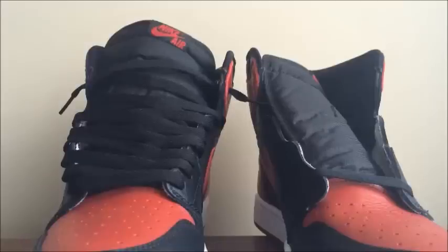YouTube, what's up man, it's your boy Nate's Dope back with another video. Like I promised, I'm bringing you this lace tutorial on the Jordan 1s, the Bred colorway, also known as the Bred 1s.